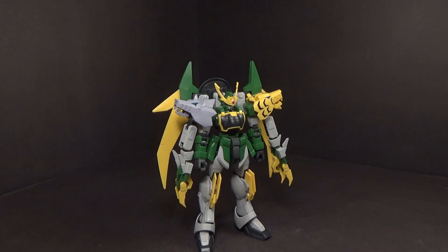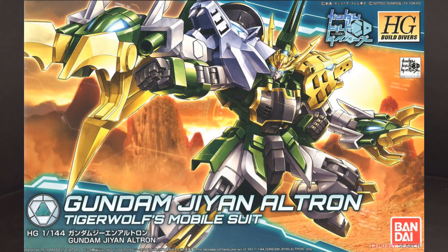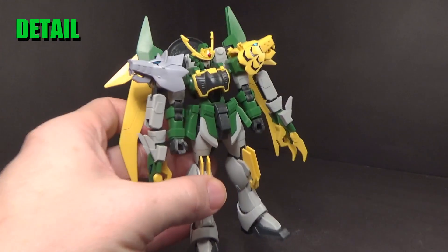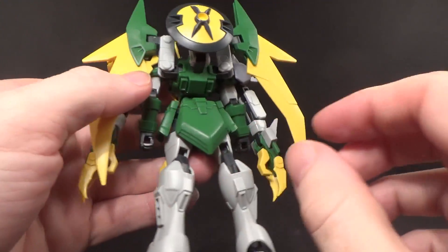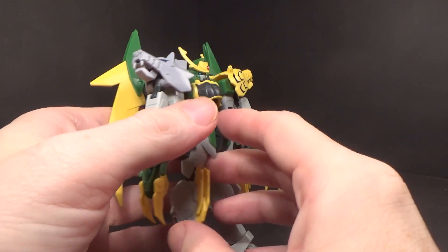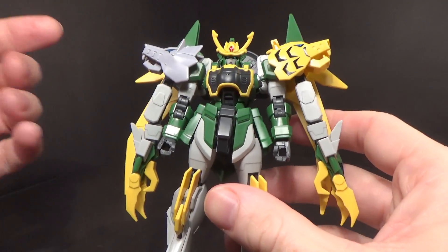Hello Gundam fans, this is Bram92 and today I'll be looking at the 1/144 High Grade Jiyan Altron from Gundam Build Divers. This is quite the fancy looking kit. It's definitely a build of Wing Gundam and G Gundam, and I like it.